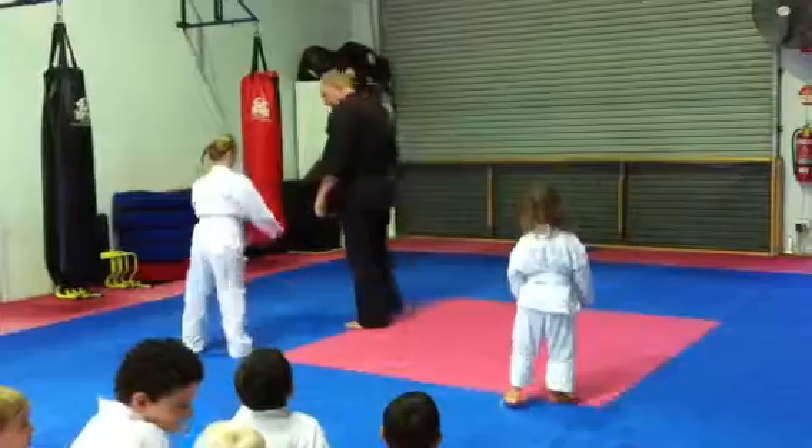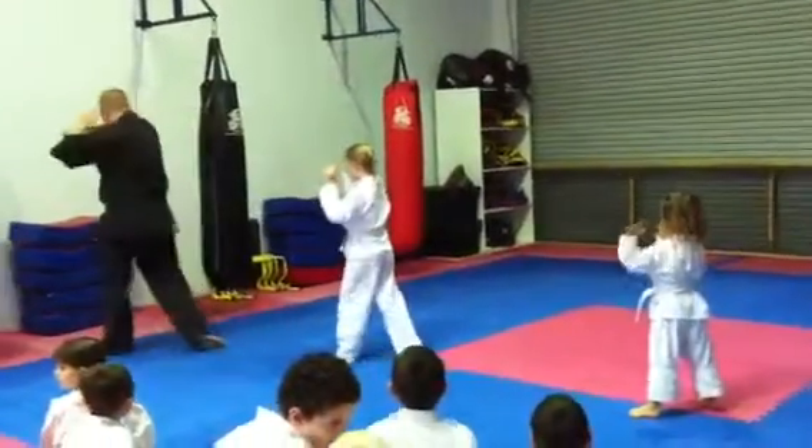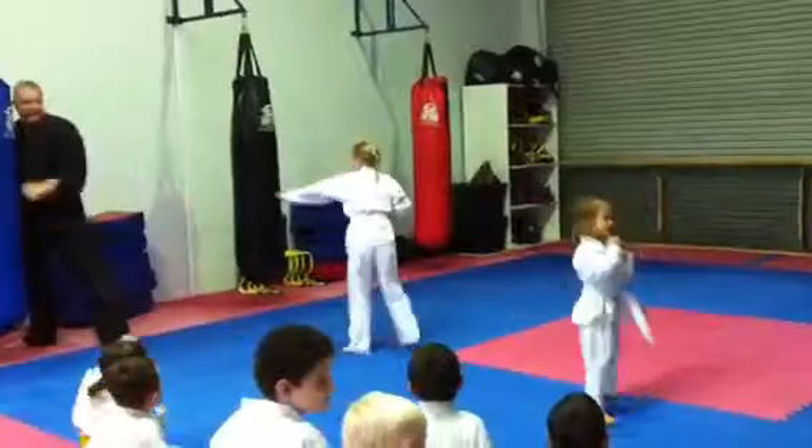Good. Put hands up. Now you've got block, long punch, block, long punch. Now watch what we did — kick and leg in here and turn.